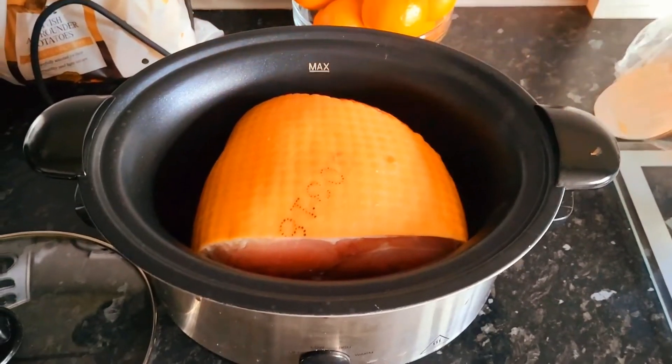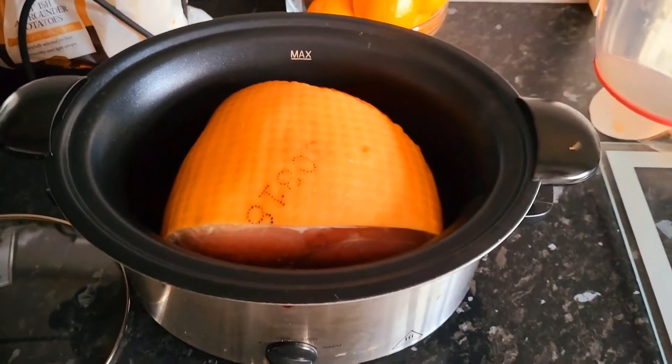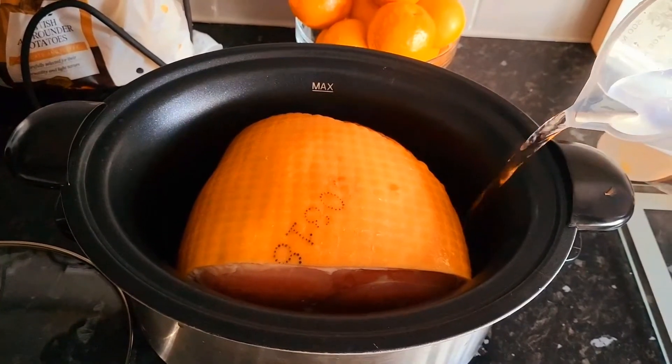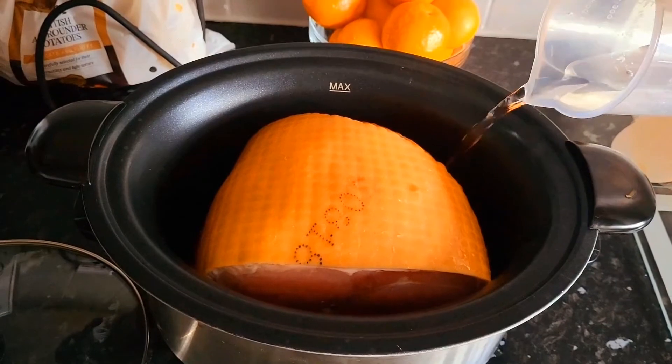The gammon joint's in there. It's quite a large gammon joint, so it only just fits in. And then it says on Google to tip the water down the side, about 250ml. I think it's sort of like more steams the gammon joint.